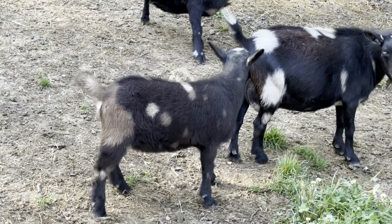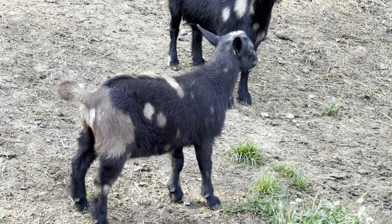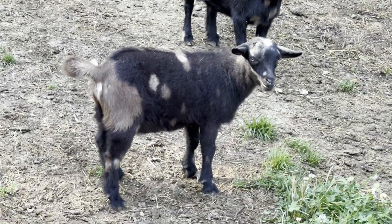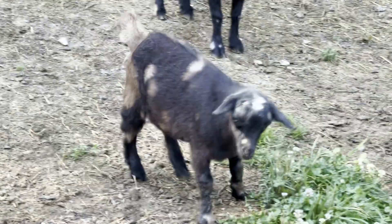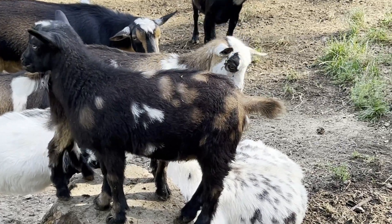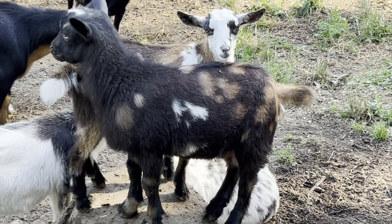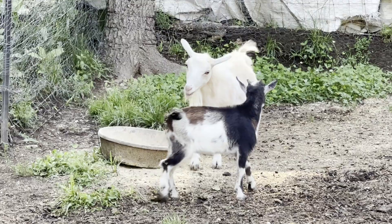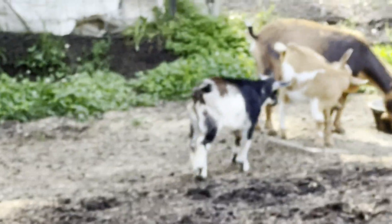We worm them as we wean them, but we don't worm goats around here unless they're showing signs of needing it, because they build up a resistance to parasites. That buck's staying right there — he's stunning. This is a buck you do not want to band. Kind of gives you an idea of the difference. These others are starting to get bucky — that's one of our does and we do not want him breeding.